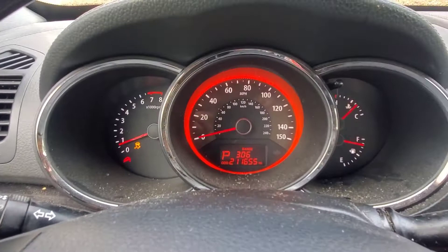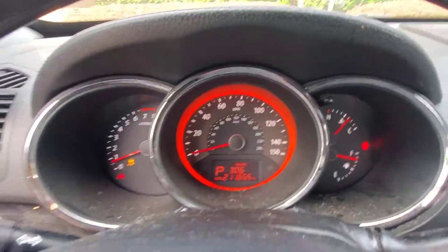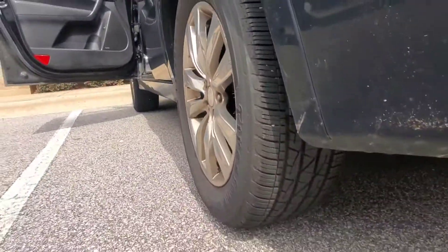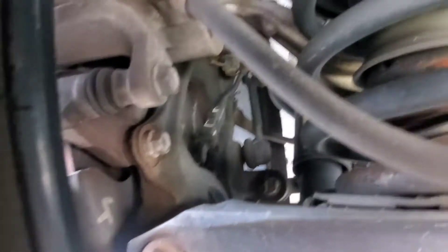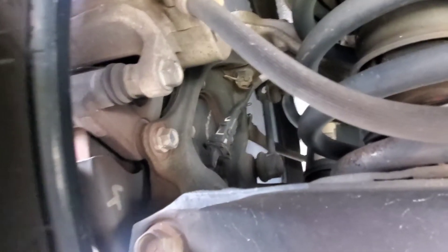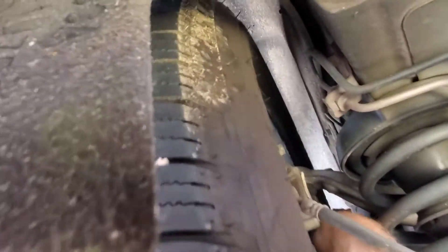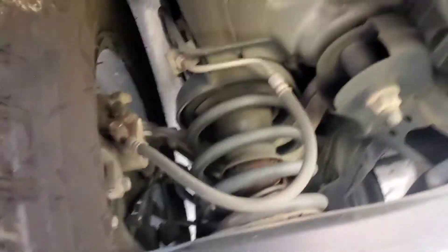Those two lights — getting that wheel speed sensor fixed should take care of that. I'll show you real quick what those sensors look like; they're built into the hub. There you can see the sensor connector in the middle, and that plastic housing is what lets water in and damages the electrical components. Nothing broken on there, just going to be water inside. So we will replace those wheel hubs.